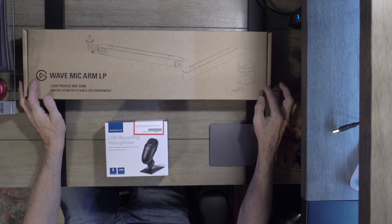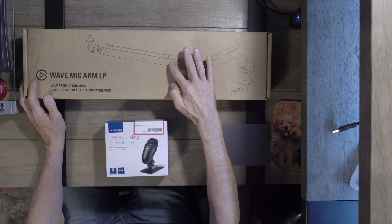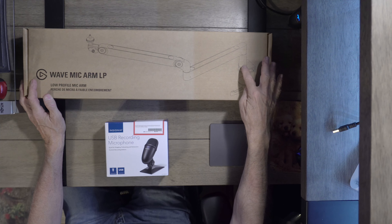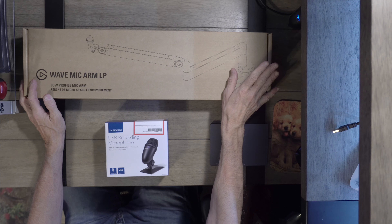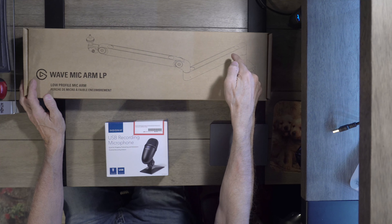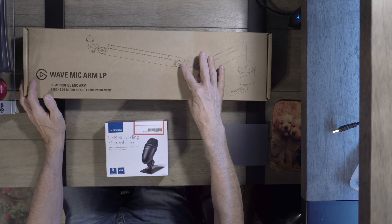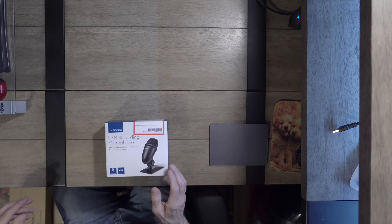As you can see, this clamps on your desk, and then the extension goes all the way out here. I'm using this microphone right now and it sounds much better than the other three I just showed you. These metal plates come off, you put the wires in here, you put the plates back on — they're all magnetic.